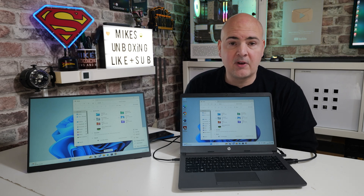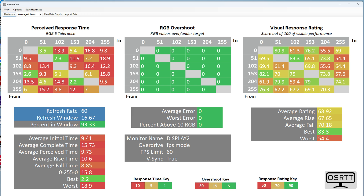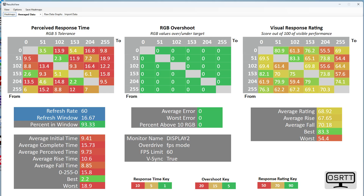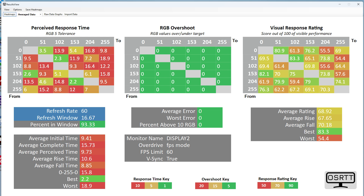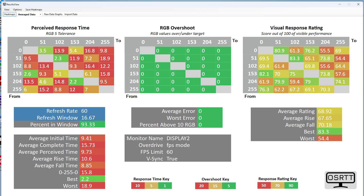The quoted three millisecond response time is actually achievable. Using our open-source response time testing tool, the best result was 2.2 milliseconds. Realistically, including input lag, you're looking at around five or six milliseconds. The perceived response time results are a bit of a mixed bag, but for a 60Hz panel it's not too bad. There was absolutely zero RGB overshoot, which is expected at this response time and 60Hz refresh rate.